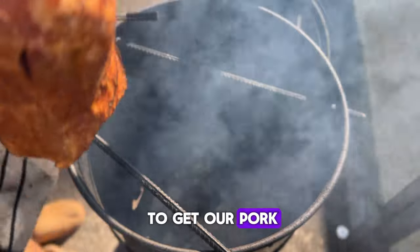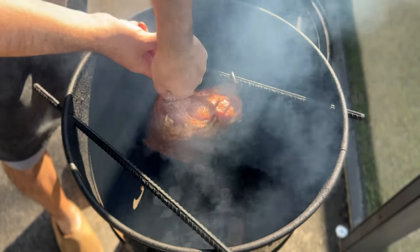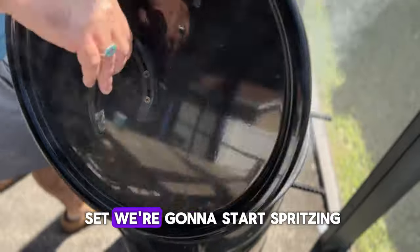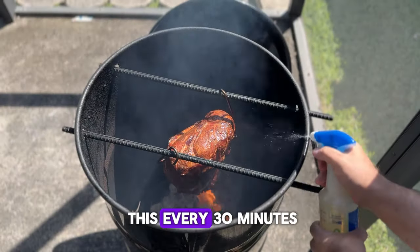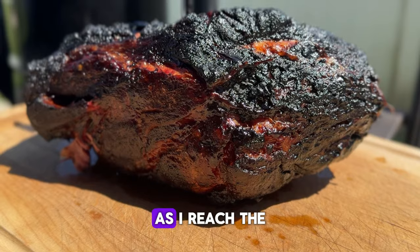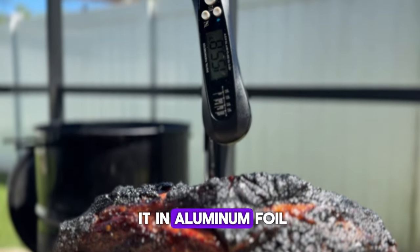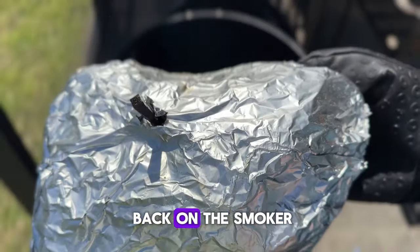Now it's time to get our pork butt onto the smoker and let it go for a couple hours. Once the bark has set, we're going to start spritzing every 30 minutes until we wrap. We're going to wrap the pork butt once we reach the first goal, which is 165 degrees Fahrenheit. Go ahead and wrap it in aluminum foil and then put it back on the smoker.